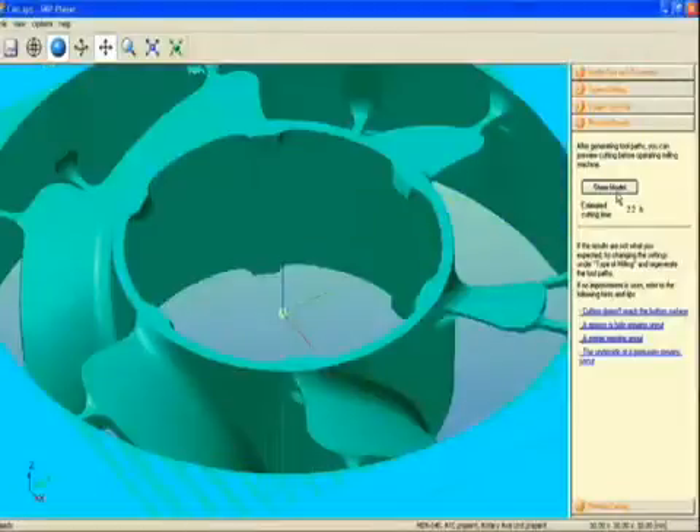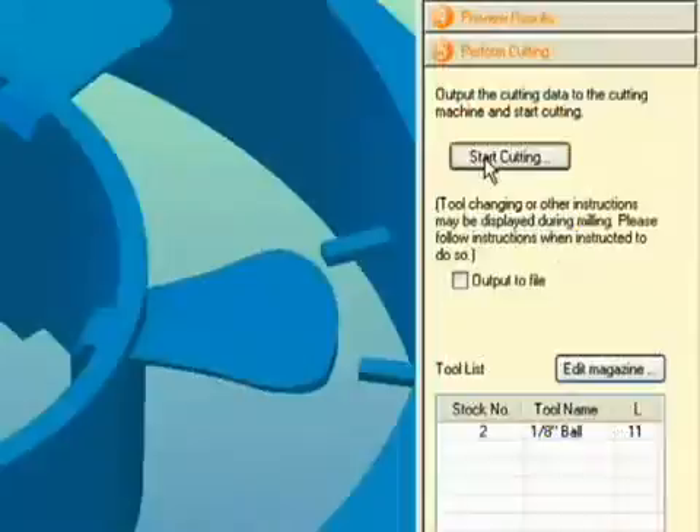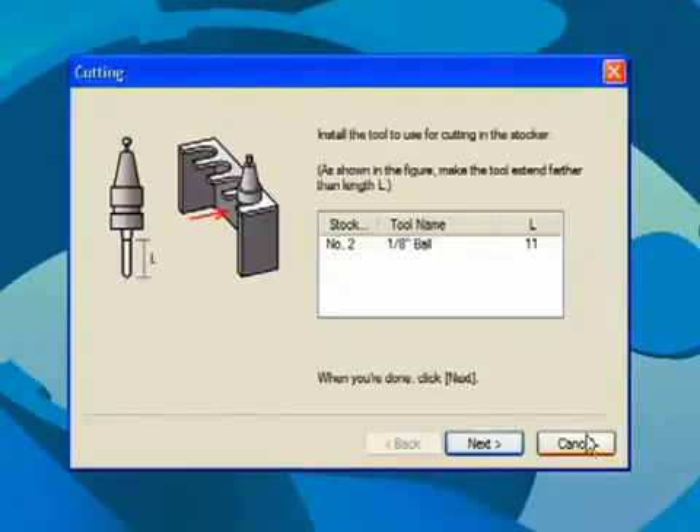Once the toolpath has been created, you can preview your model and see an estimated cutting time. Select start cutting, then confirm tool size and install the tool.